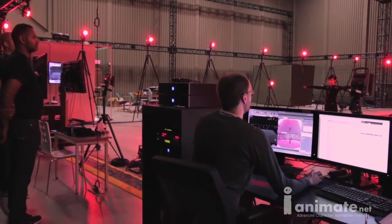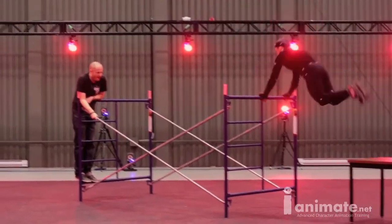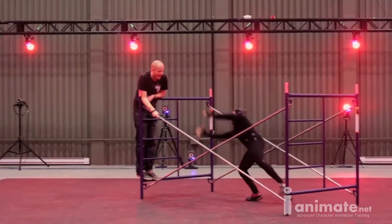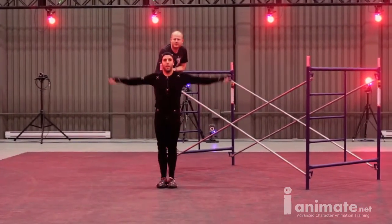It doesn't matter what industry you're working in — whether it's video games, film, keyframe animation, or mocap. The class has been designed to give you a very holistic understanding of the technology, techniques, and workflows that work really well. It's going to make you either a stronger animator or a stronger mocap artist, and it might just give you the information you need to start a career in either one — either way, you're going to get something out of this class.